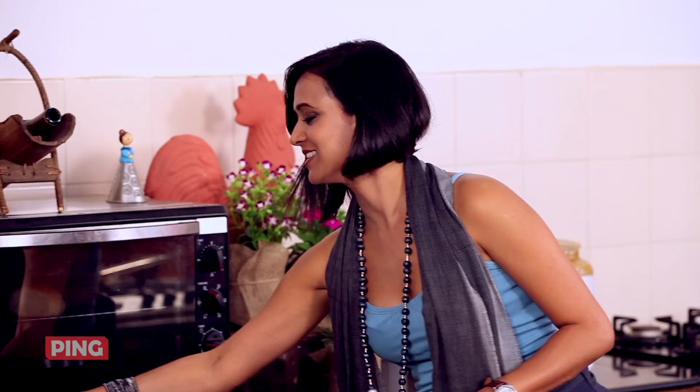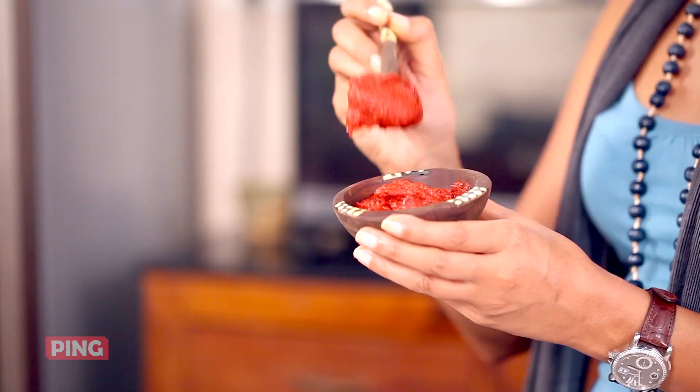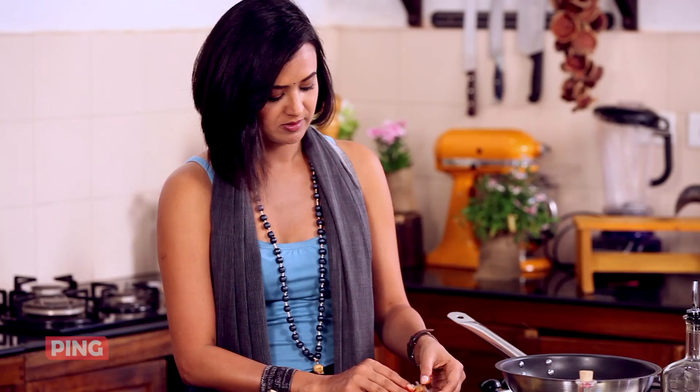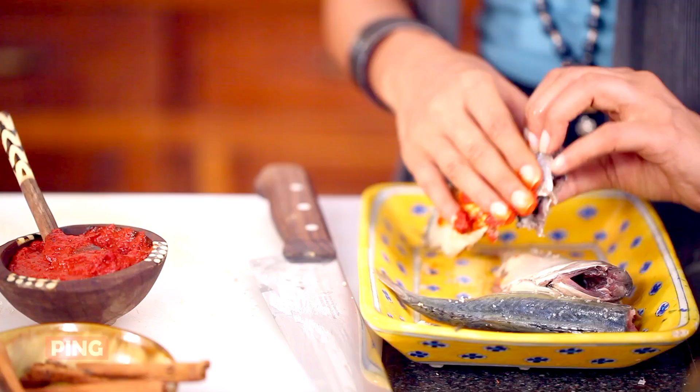Here you see this beautiful rich red colour which is all thanks to this lovely chilli and the other spices that go in. So I'm going to be very generous and use my fingers to spread the risotto on top of the fish, as well as inside the cavity.